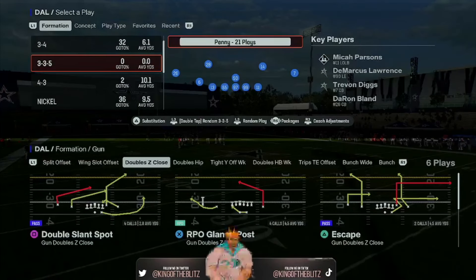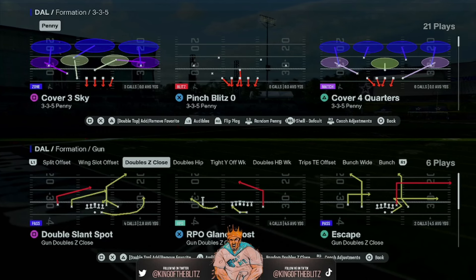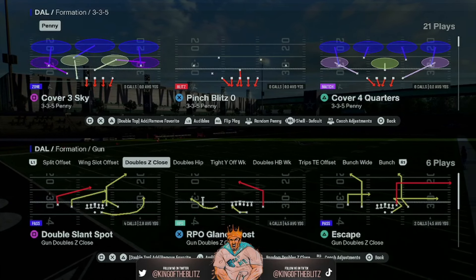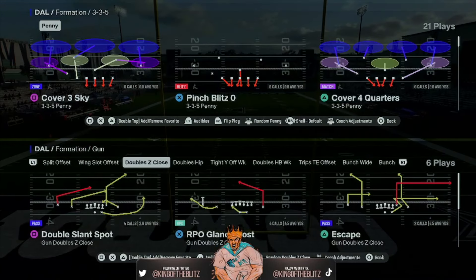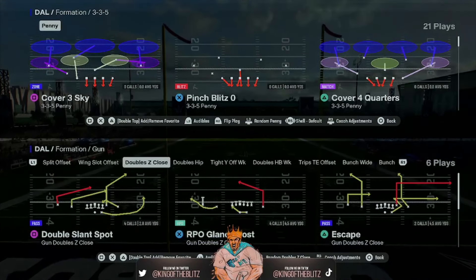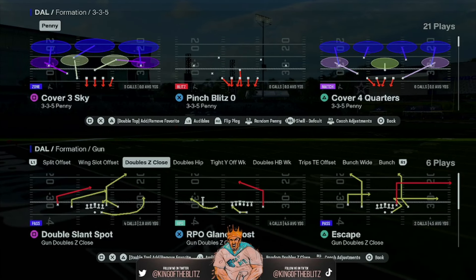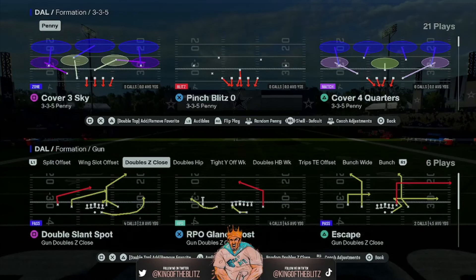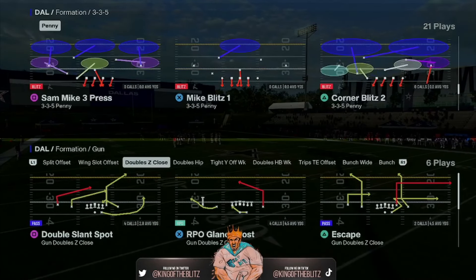What's crazy is this isn't even our best two-man blitz in the Atlanta Falcons defensive eBook. We have one that I just found — it's an easier setup and a faster, more instant blitz than this one. But I like the coverage with this one. I already put that new blitz in our Atlanta Falcons defensive eBook, so if you guys want it, just go to kingoftheblitz.net.